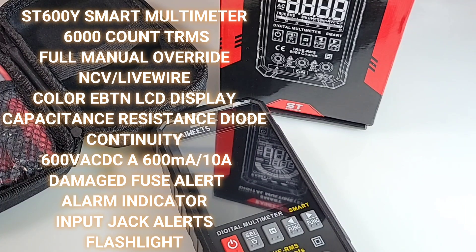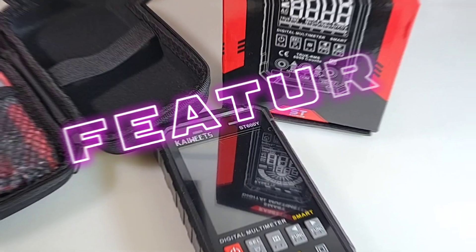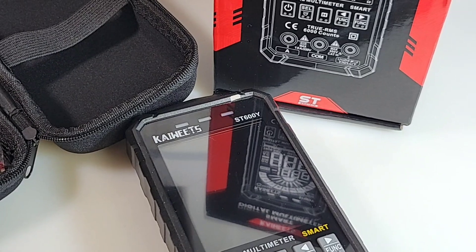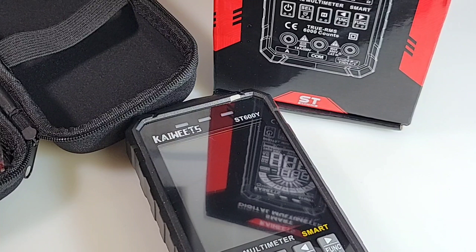Their clamps look amazing. They have really hit the nail on the head in terms of aesthetics. And honestly, what I've seen thus far, not just aesthetically but intrinsically, ergonomically, functionality-wise, they've really come a long way. The ST600Y is another addition to their Smart Multimeter lineup. It's a 6,000 count, True RMS, and this little thing is loaded.